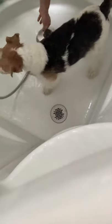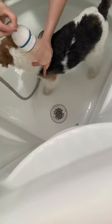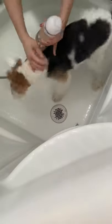After I get a little bit of water on him, what you can do is take any plastic bottle — if you don't have a dilution or mixing bottle — and put the shampoo in some water so that it's easier to apply.